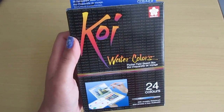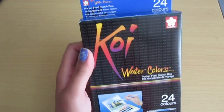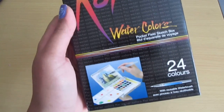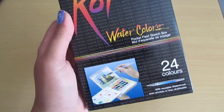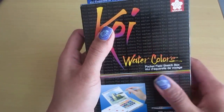Hey guys, so I just want to show you my new watercoloring set that I got from Koi. I ordered this off of Amazon and I heard really great reviews from a few different blogs that I follow, so I decided to pick it up and here we go.